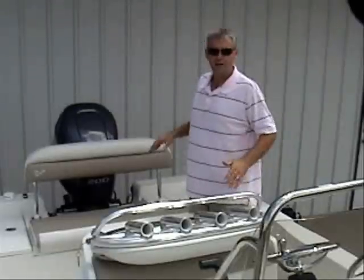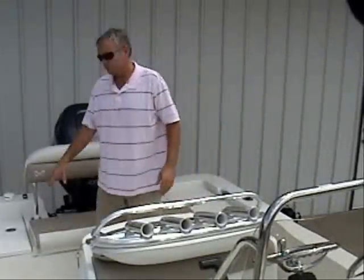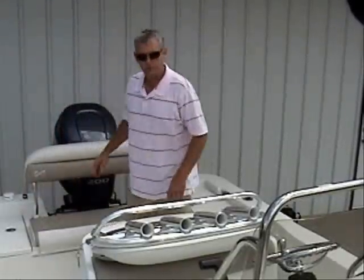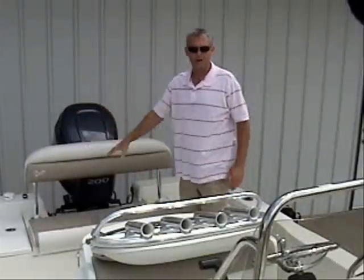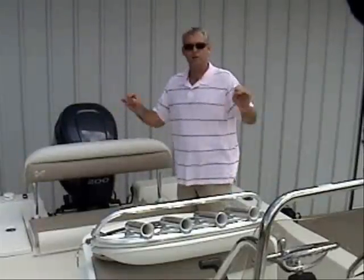As you walk out, there's still more room on the 2200 Ranger. Notice the deck drains back here — this is a self-bailing hull. Also, this backrest comes out and this seat comes off and you've got more room back here in the back. You've got built-in storage on each side, and all the storage compartments are lighted.